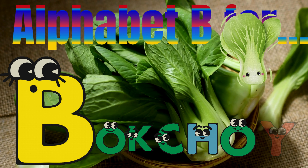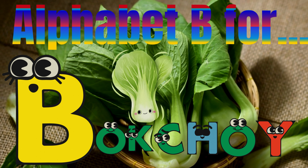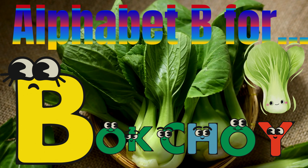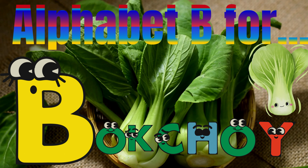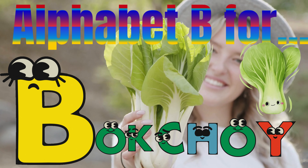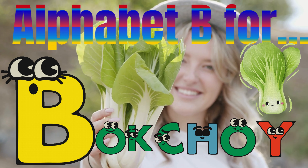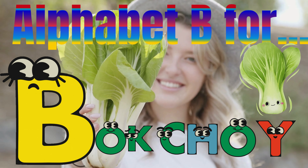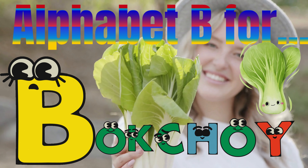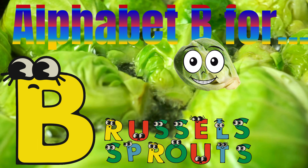B for bok choy. B O K C H O Y. Bok choy.